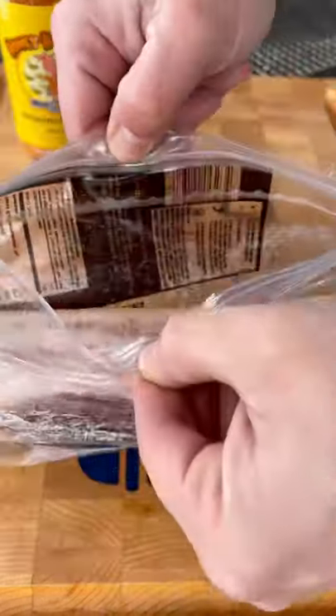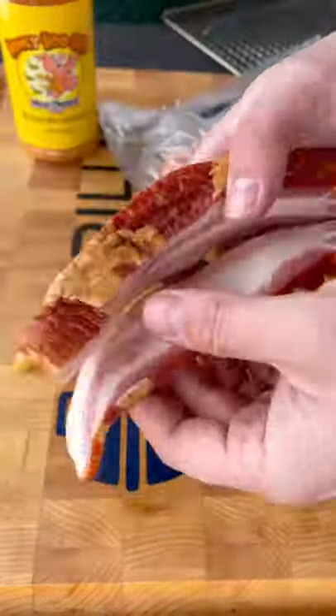Let's make some bacon twists. This was a big trend on TikTok last year. I never tried it, so let's give it a go right now.